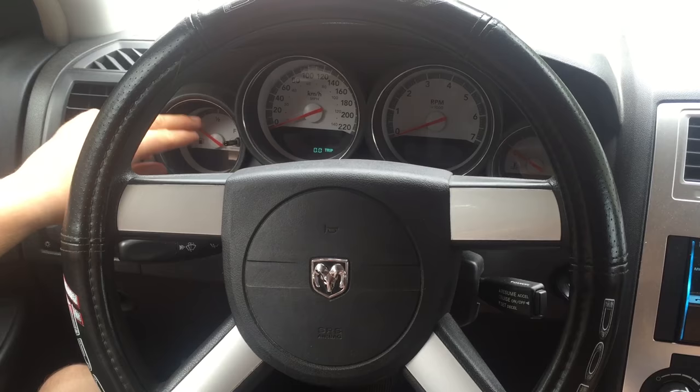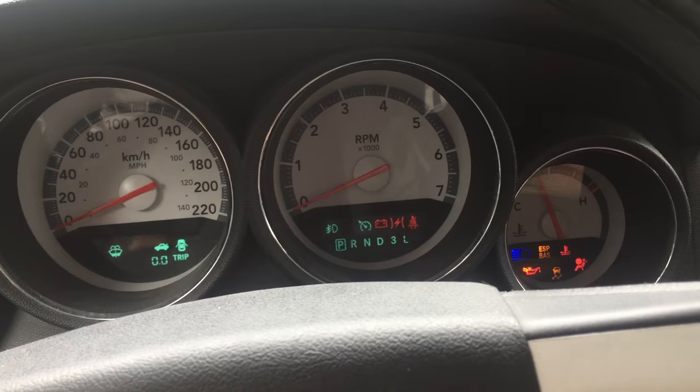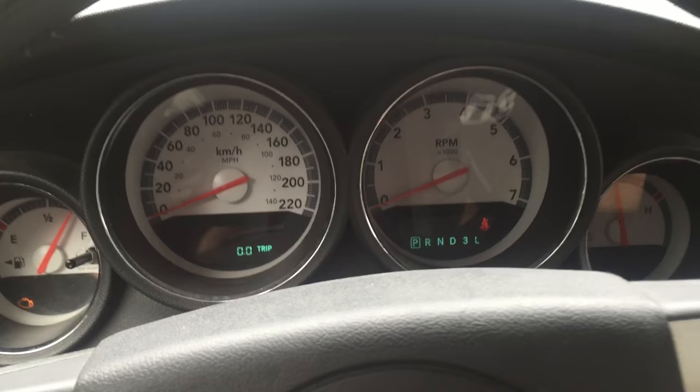With the car off, you just want to press the button here and then turn it to on. The whole dashboard is going to move around weirdly to reset itself, and all the lights will come up — and then it's done. That's how you know it's all reset. This could help you possibly solve some issues that you're having with your dashboard.